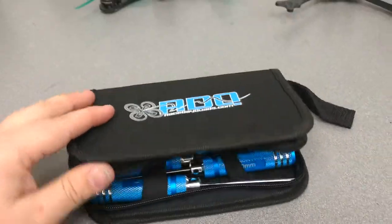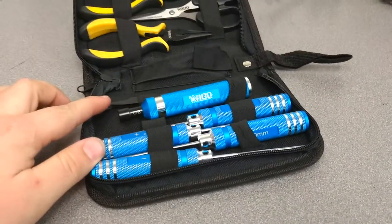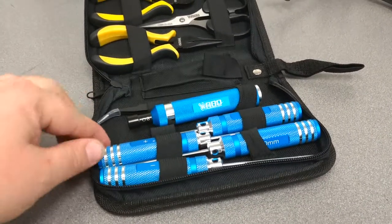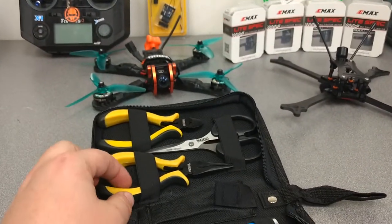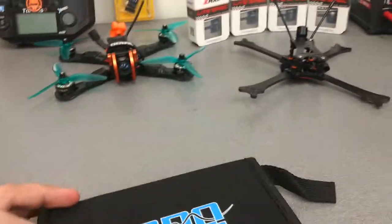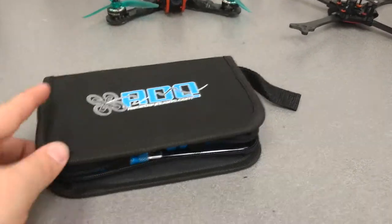They also sent these — it's a nice little starter tool kit. You got your tweezers for soldering, prop drive, 2.5, 2mm hex, Phillips, flathead, spring, needle nose, and snips, and a nice pair of scissors — in a nice little convenient case. Race Day Quads, they're doing it right, let me tell you.